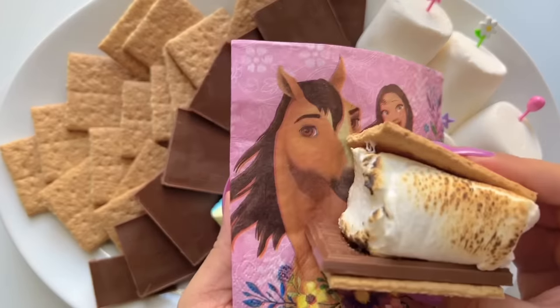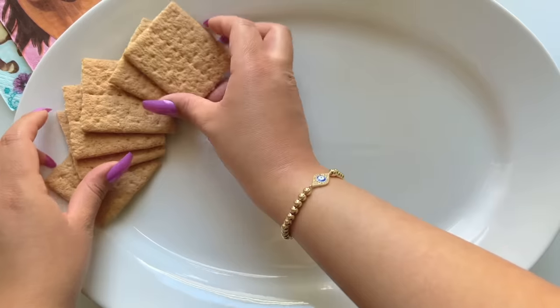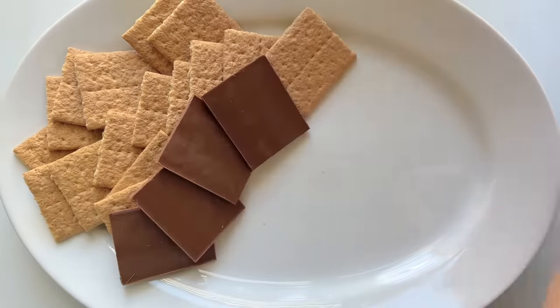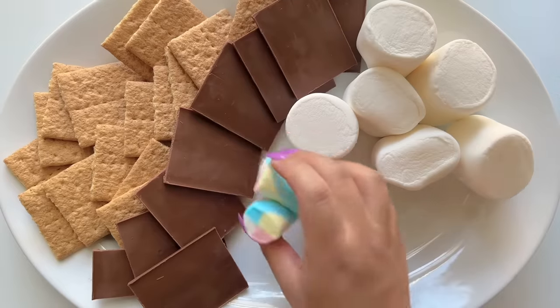Gather all your pals together for a campfire and share some s'mores. I'm adding graham crackers, chocolate squares, and fluffy marshmallows to this platter. You can add even more ingredients if you like. Whatever you have is perfect.